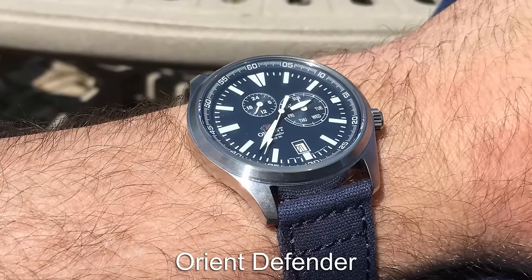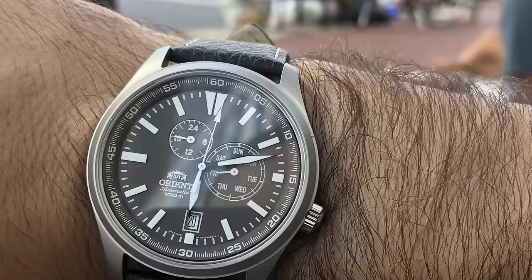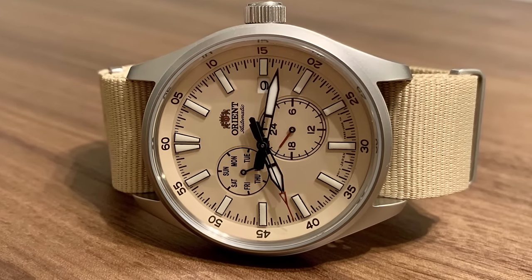The first Field Watch featured today is the Orient Defender. This is an automatic watch with 100m of water resistance, but comes with some dial complications not usually seen around this price point: a day indicator, a 24-hour sub-dial and a date window at the 3 o'clock.